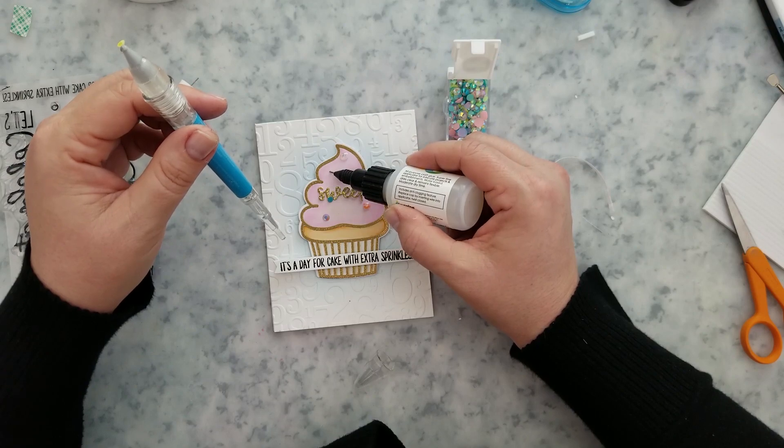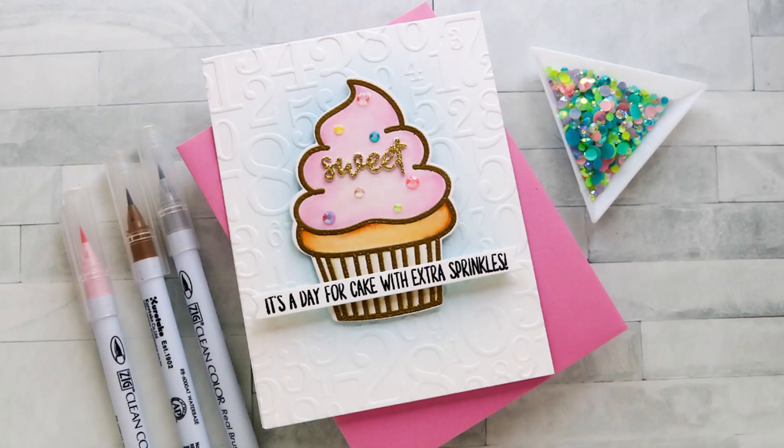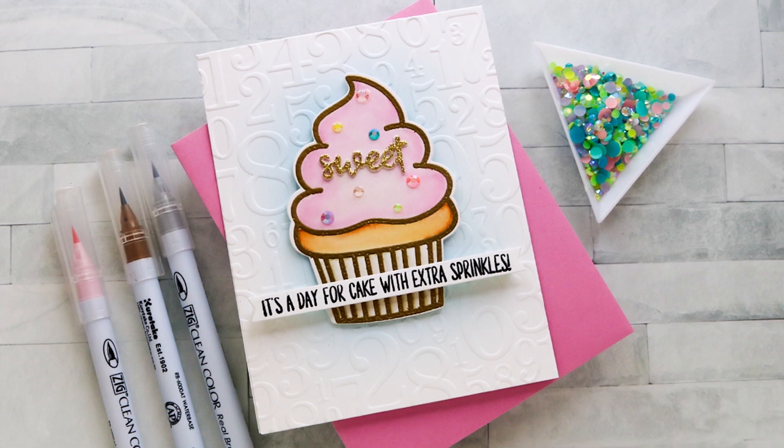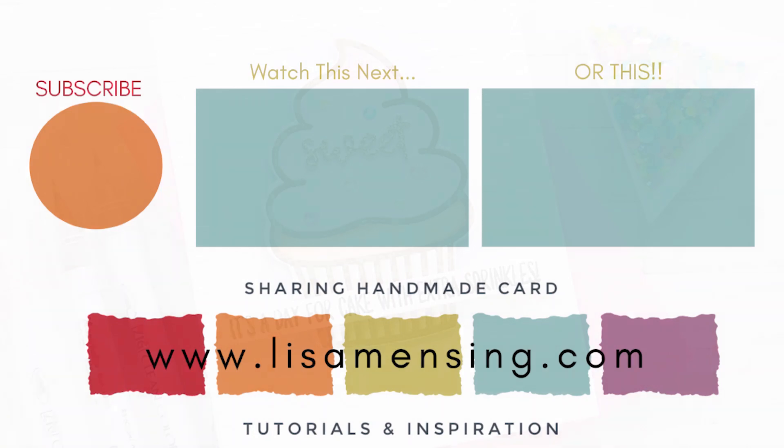I really appreciate you joining me today. I hope you'll click the subscribe button and ring the bell to be notified of new content to the channel. For more information about the products I used, please head over to the Trinity Stamps website. As always, I appreciate you taking the time to watch and I hope you have an amazing day.